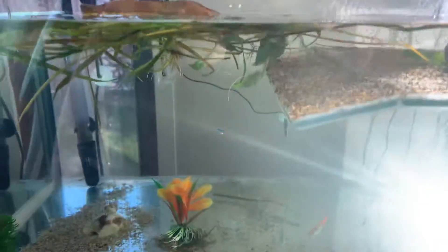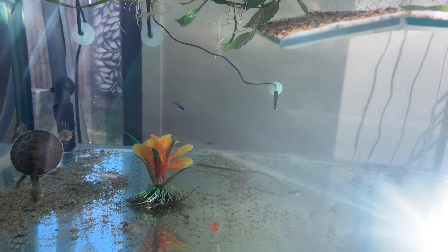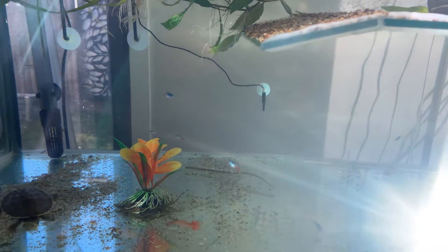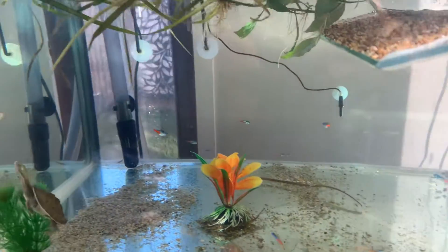I've got some feeder fish in there — some guppies and some neons. He's eaten one of the guppies but doesn't touch the neons. He must have made friends with them.